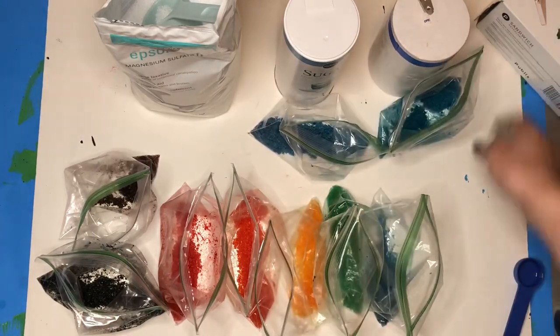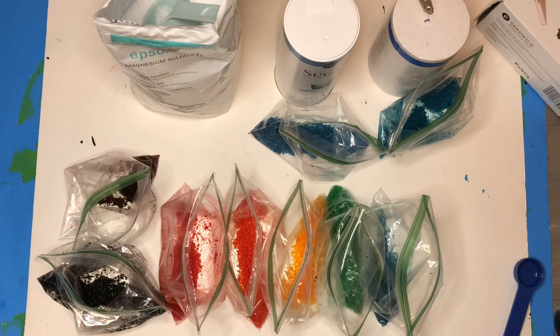I left all of my ziplock bags open overnight so they could dry out, just as the color was starting to finish bleeding and blending into the Epsom salt. I wanted to make sure that it was as dry as possible for the next day when I was going to make art with my colored crystals.